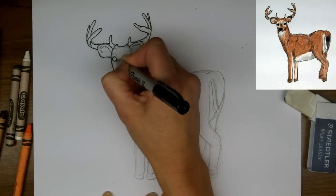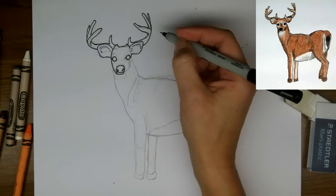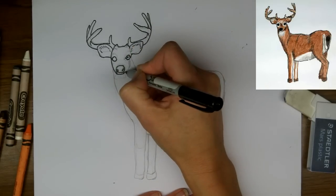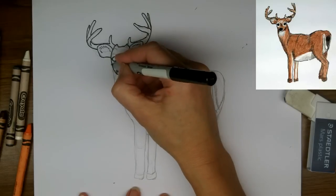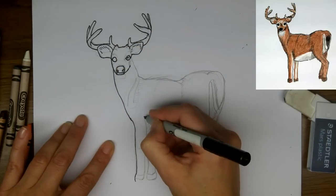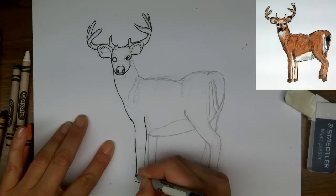And I'm going to mark in the eyes and the nose, and a little glint in the eyes — draw a circle there. And then all the outlines.